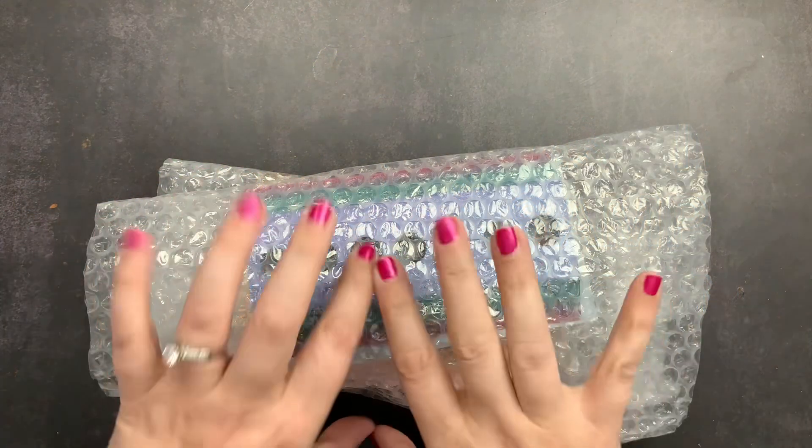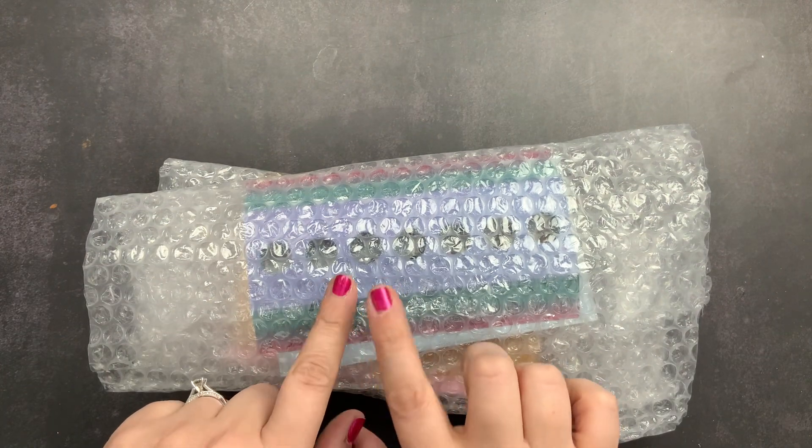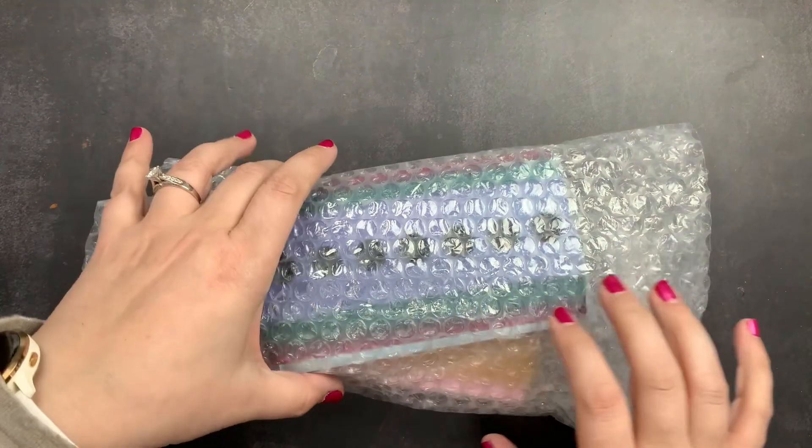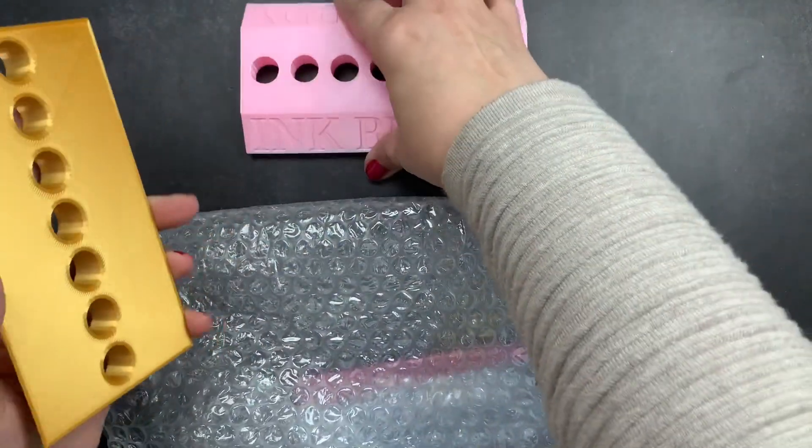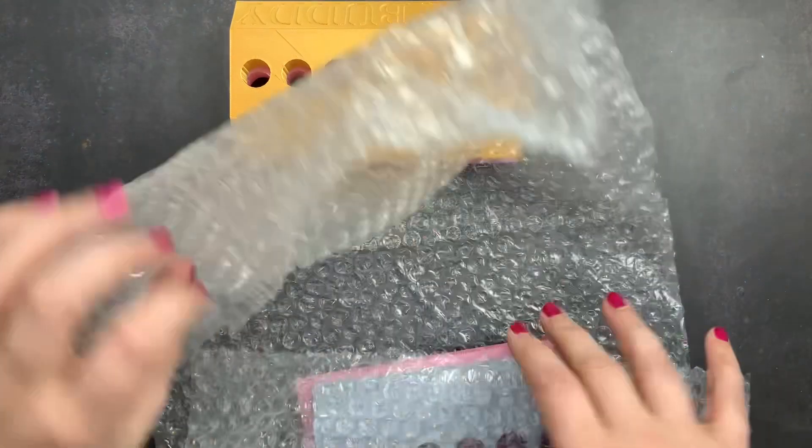Welcome back to Just Scribble. I have an order here from Allied Armorers on Etsy and I wanted to open it up and unbox it with you guys. I ordered from them some of their Ink Buddy stands.